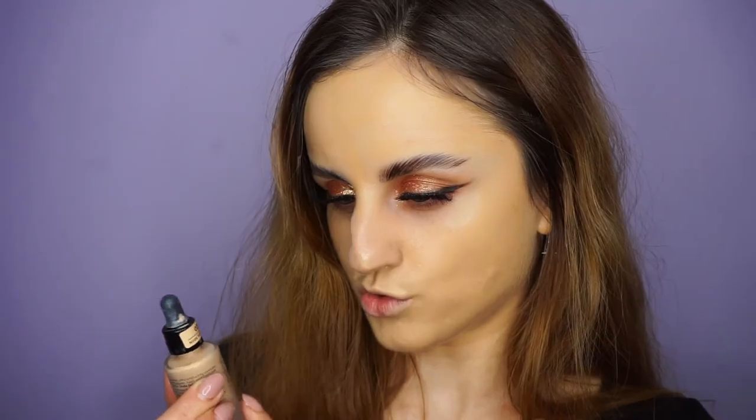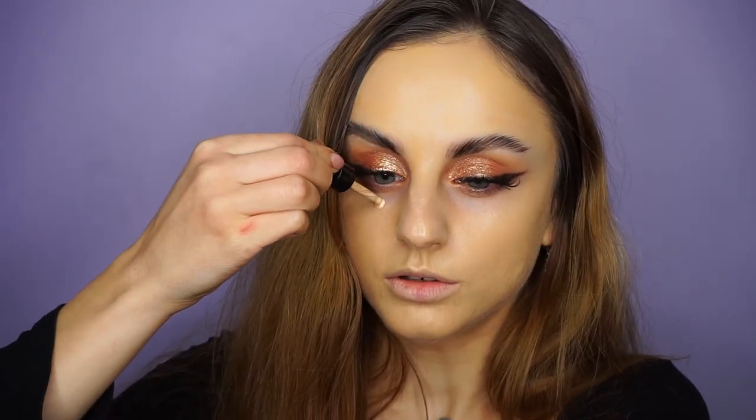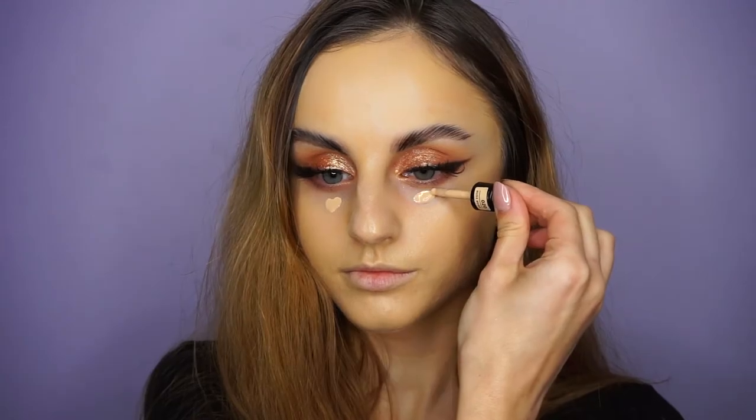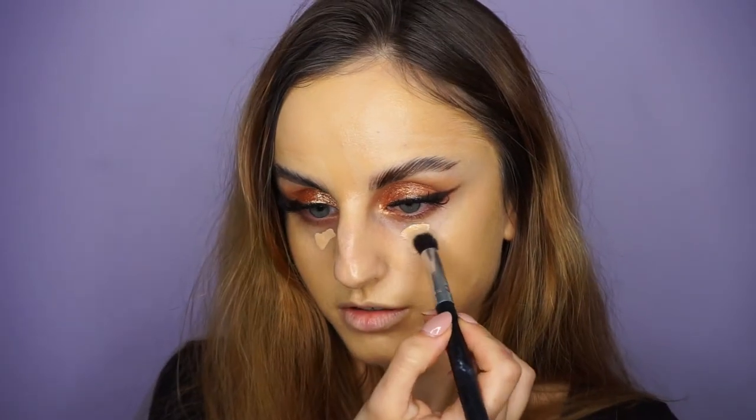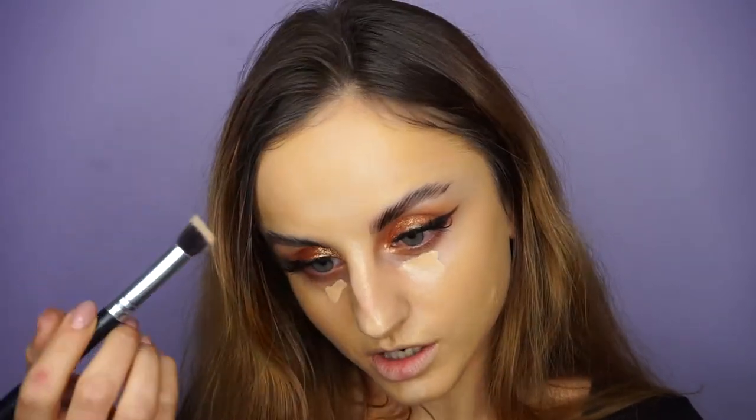Has anyone seen my pimple? Because I can't see it. I'm looking really yellow right now, but the rest of my makeup is going to balance things out in the end, I promise. I'm going to use the Catrice One Drop Coverage Concealer. It's kind of like the Catrice foundation but in a smaller bottle, and it's so cute. It's an okay concealer, it's not life-changing or anything. This one is in the shade Nude Beige. I'm applying a little bit on my under eye, and I'm taking a little bit and applying it in the center of my face to highlight a little bit.